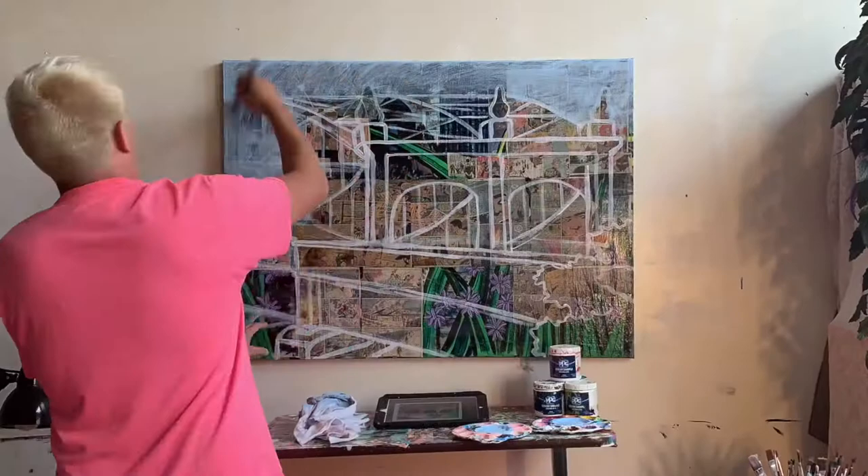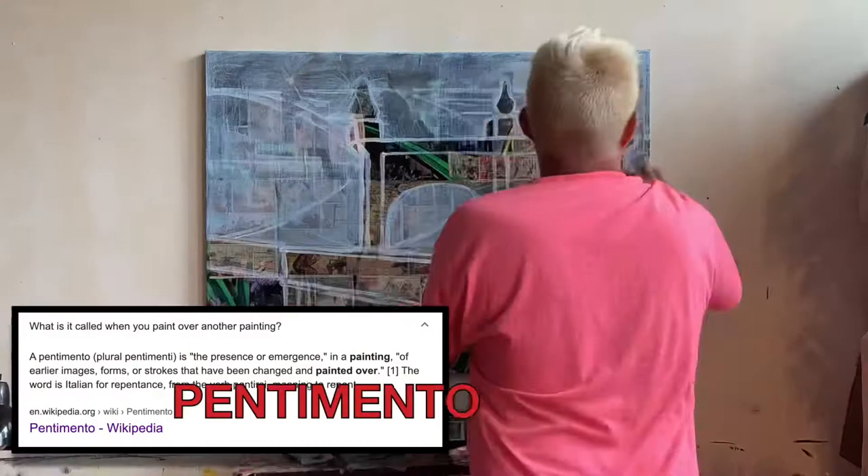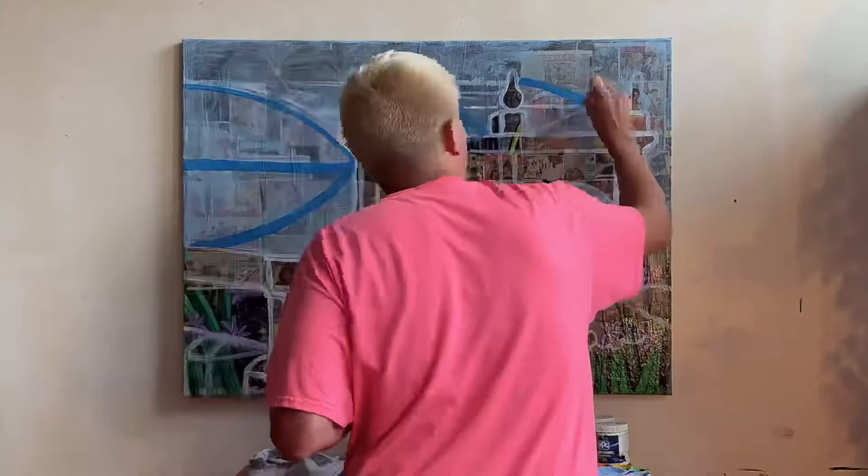Today's lesson is about the art of letting go. While doing a little bit of research for today's episode, I came across the term pentimento, which is the presence or emergence of earlier images, forms, or strokes that have been changed or painted over.